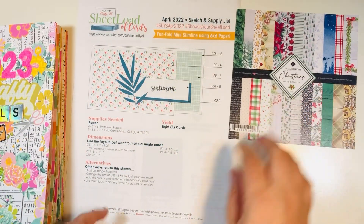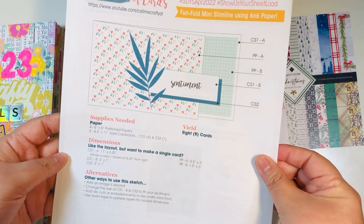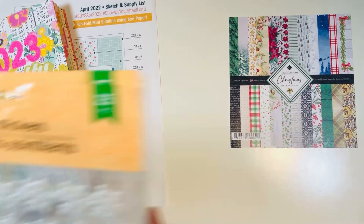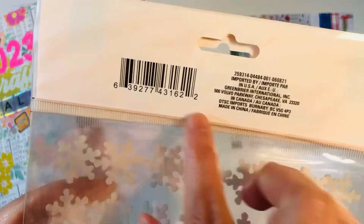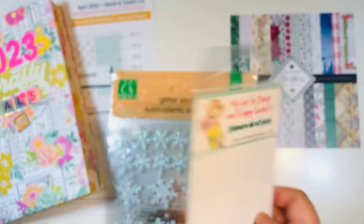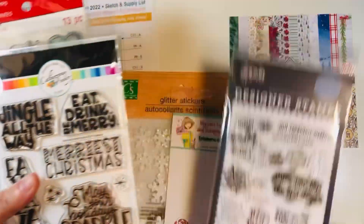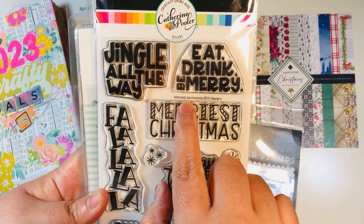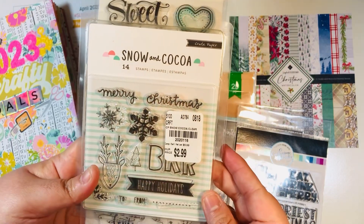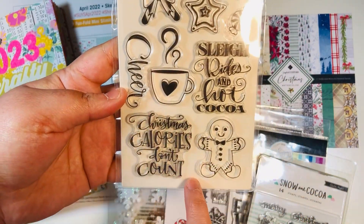My recap is up next. I did end up smashing the whole paper pack — I didn't have any scraps left over. I brought in the April 2022 Sheet Load of Cards, a mini slimline design from Alicia, Call Me Crafty Al. I also brought in glitter stickers from Dollar Tree, gingerbread cookie mug ephemera pieces from Not Too Shabby, and several stamp sets: Winter Market by Carta Bella, two sets from Catherine Pooler's Mary Sentiments stamp set, Snow and Cocoa by Crepe Paper purchased at Tuesday Morning, and Sweet Christmas Wishes and Christmas Calories Don't Count from Recollections at Michael's.